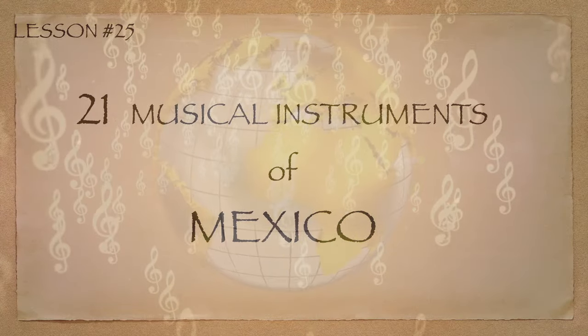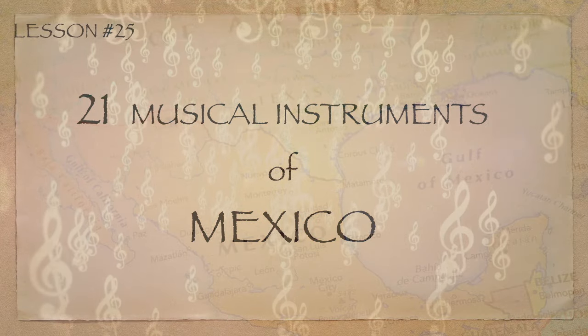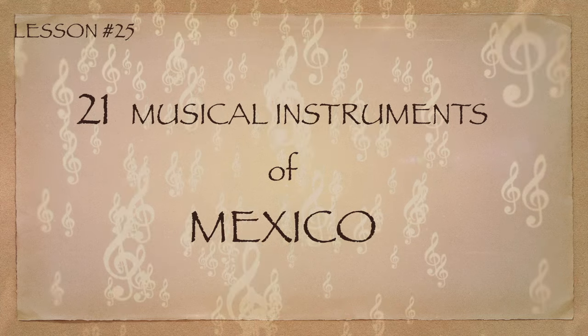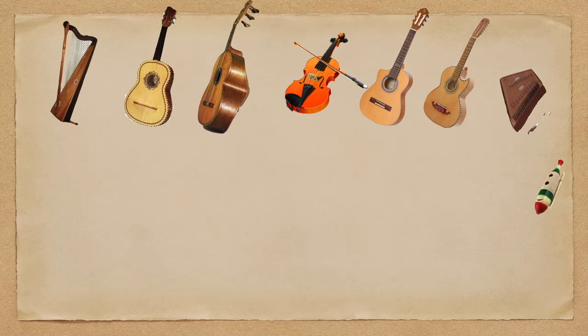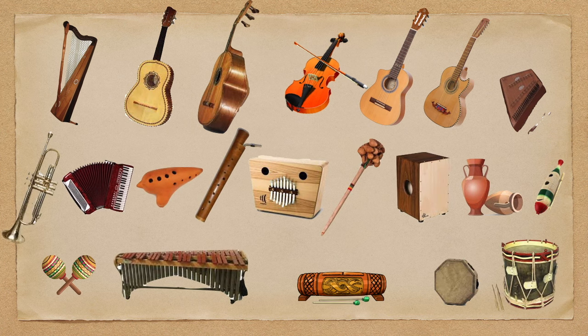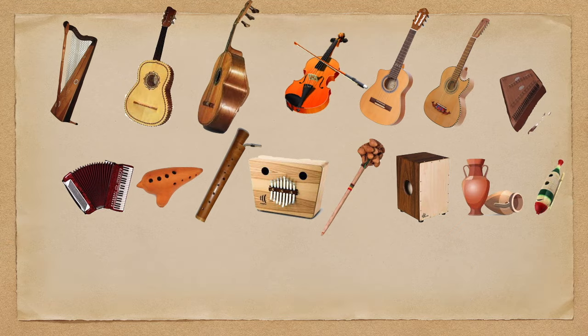In Lesson 25, we will be learning about the 21 Musical Instruments of Mexico. If you want to learn about musical instruments quickly, you may always refer to this video and follow on all of our lessons.